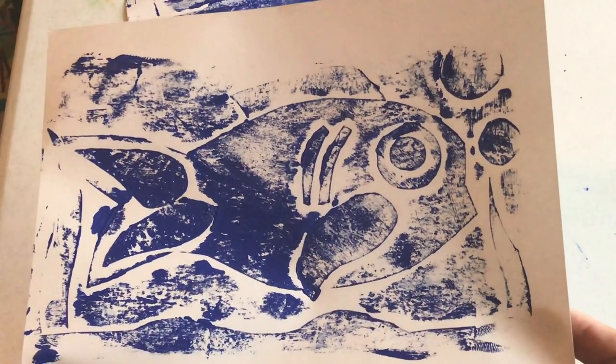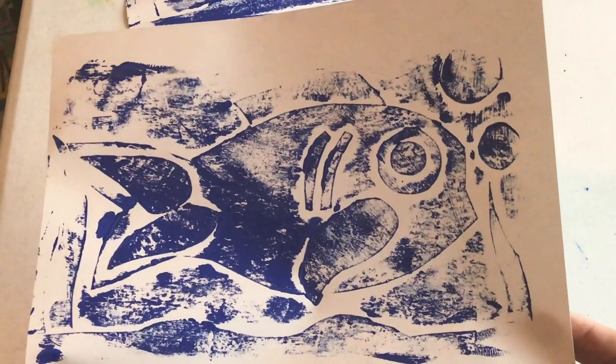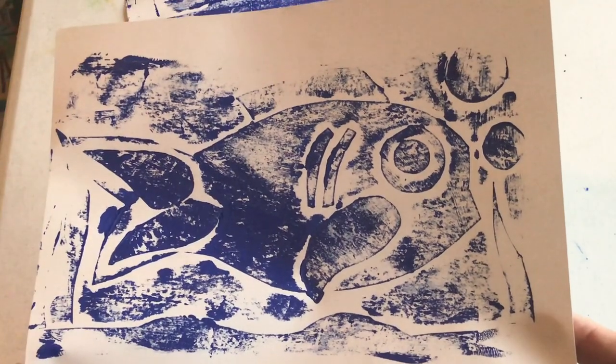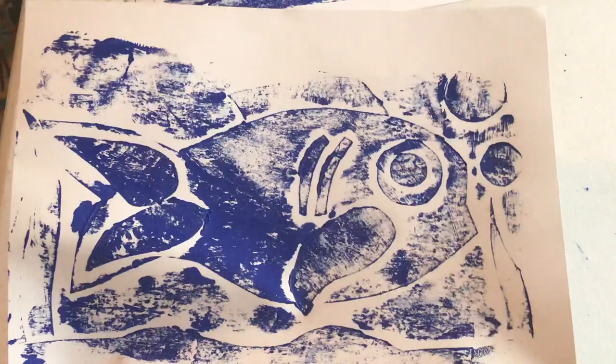So that is collagraph printing. You guys can do an awesome job at this — I know it. Just make sure you talk to your parents and get their permission and have them help if you need it. Have a great time creating. Until our next video.